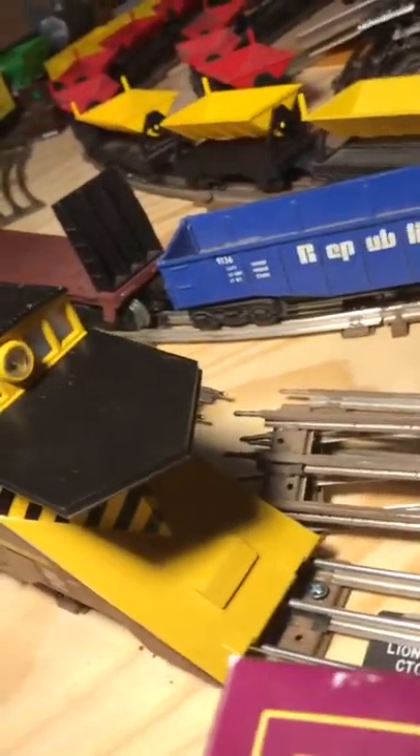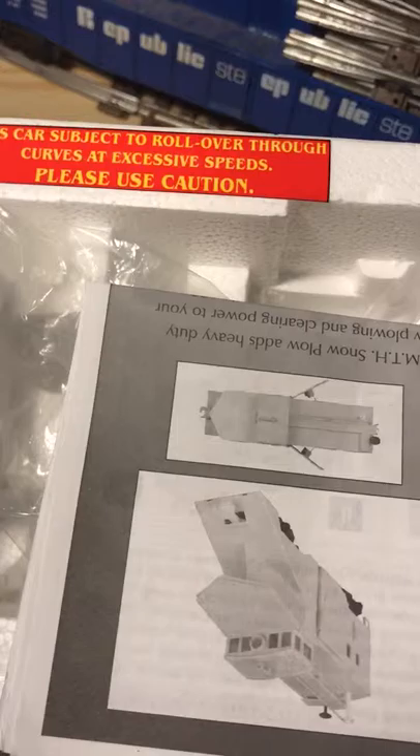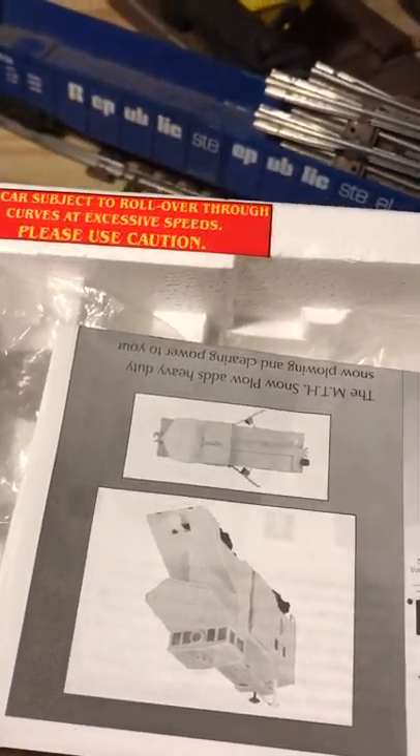It comes with an operator's manual and plastic. This is not gonna be an award-winning video for YouTube. This car is subject to rollover through curves at excess speeds — please use caution.